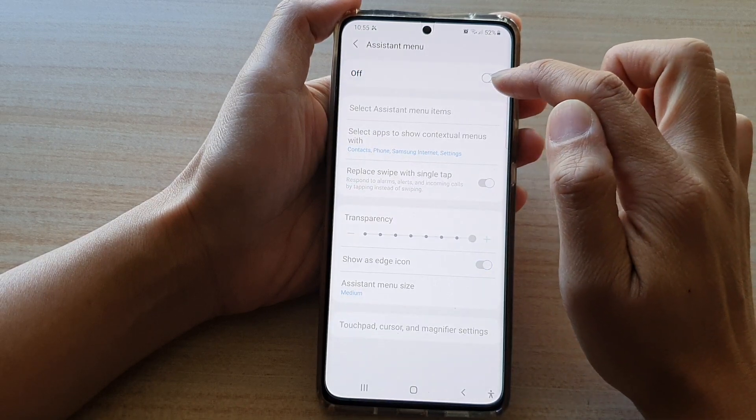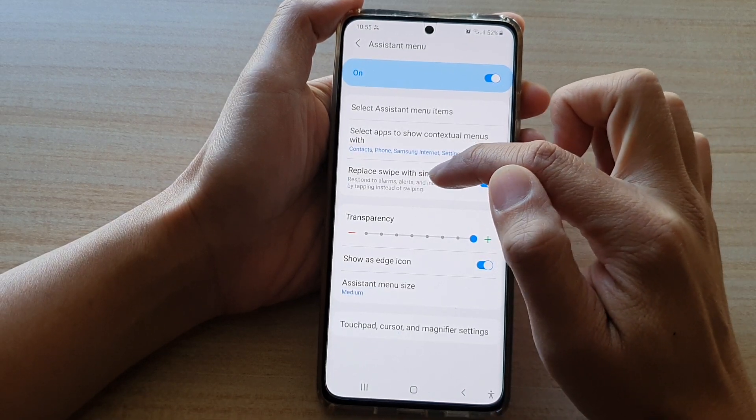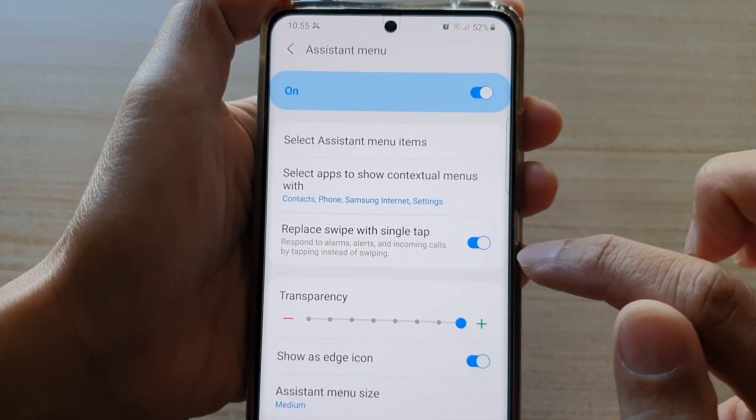Make sure you turn on Assistant Menu, and then tap on Replace Swipe with Single Tap and turn this feature on.